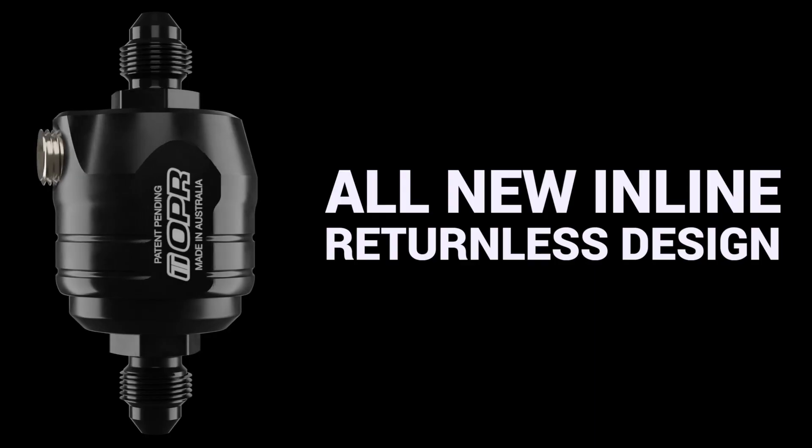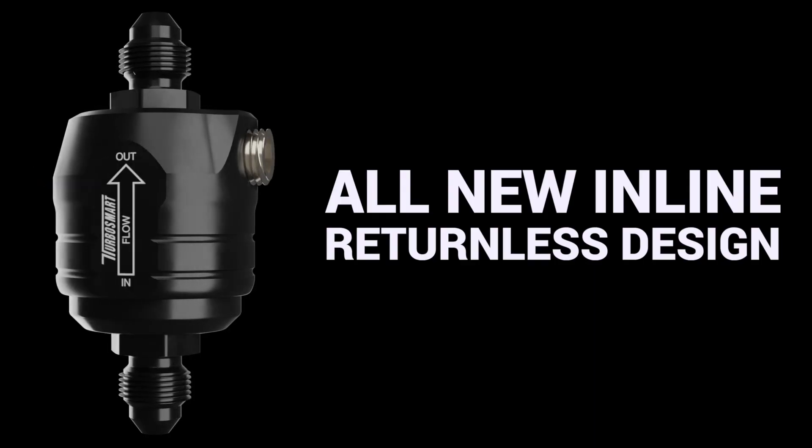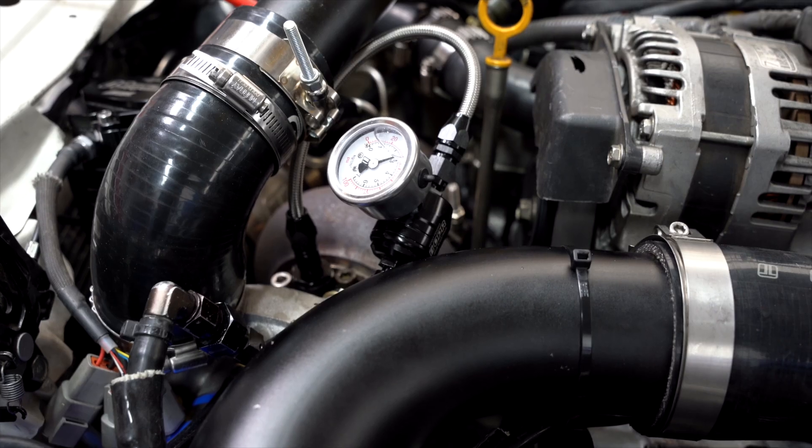The all-new design is returnless, meaning you don't need to find a spot on the engine to have a return line. It's as simple as creating a new feed line that has the OPR spliced into the line.